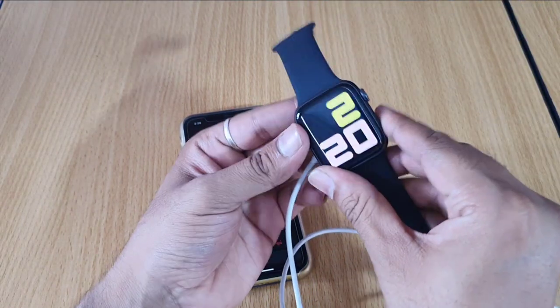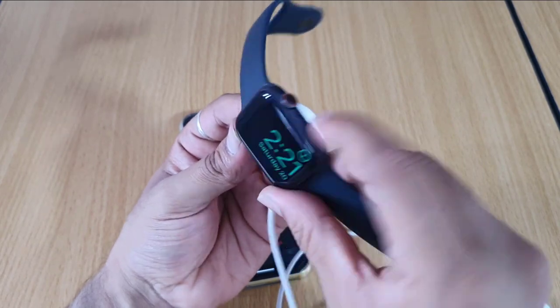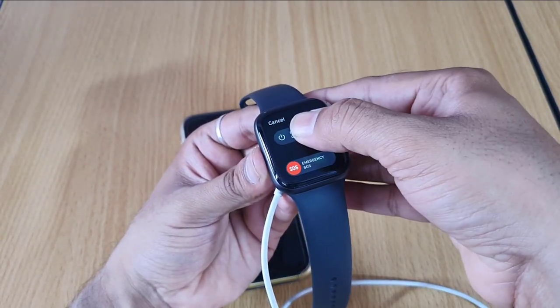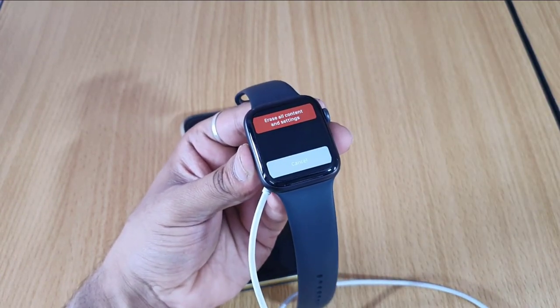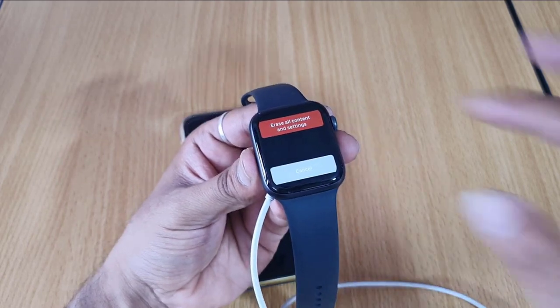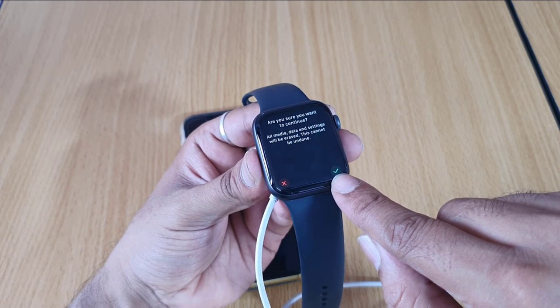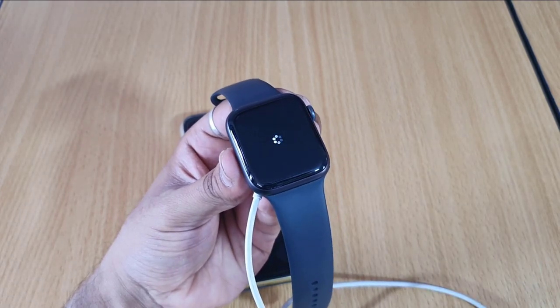One more time: attach the cable and hold the side button — give it a long press for about two seconds. You can see 'Erase All Content and Settings.' All media and data settings will be erased — this cannot be undone. Tap OK. That's it, the reset is done.